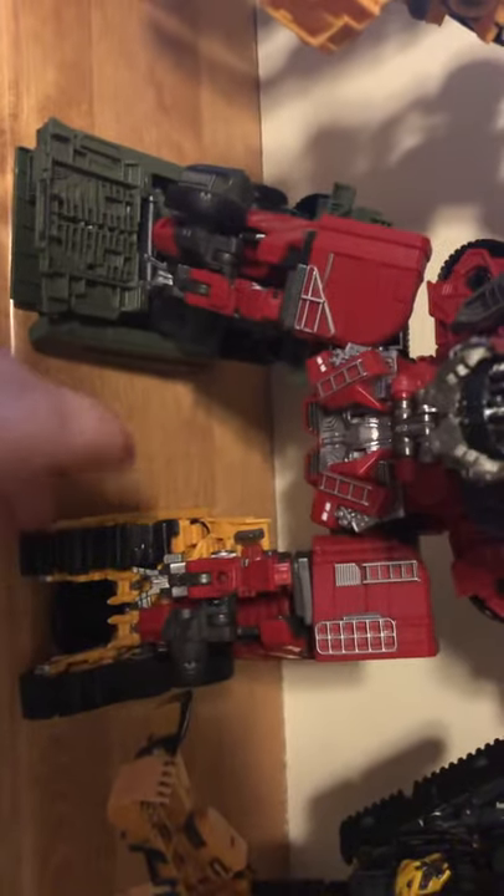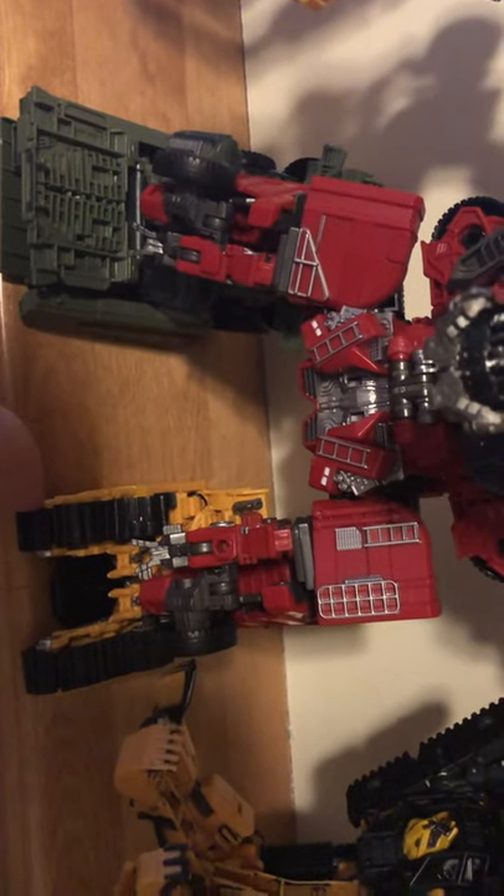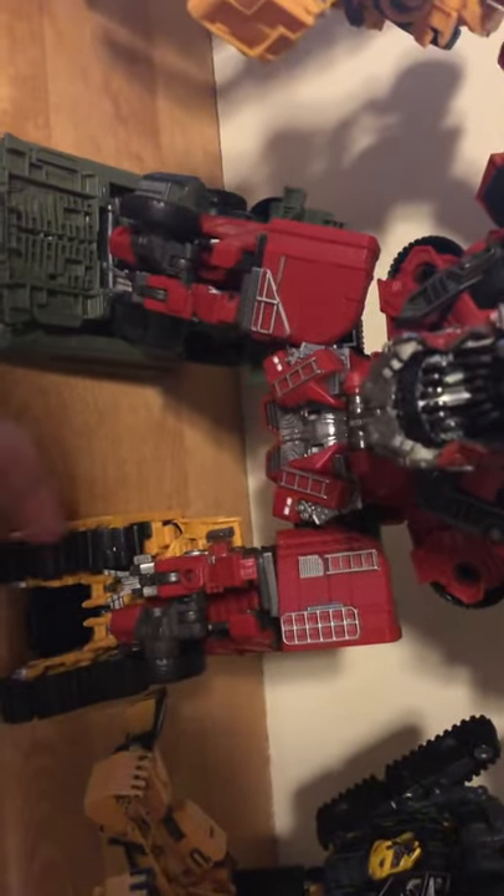Then you have Devastator here, so that's really cool and I completed him. I won't be doing a review video on Skipjack because he's the same as Rampage, so if you guys want to see it, go check out MGoes, Optobonimus, Prime Versus Prime, or anyone else's videos. But I will be getting the upgrade kit when that comes out from BBTS.